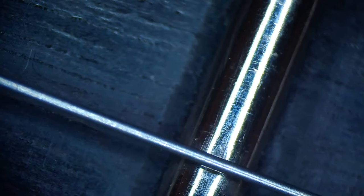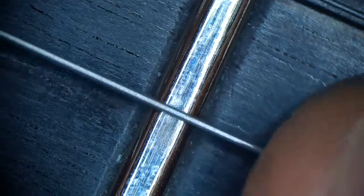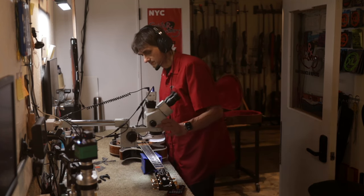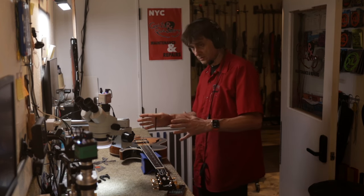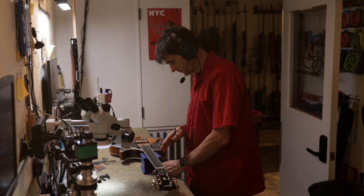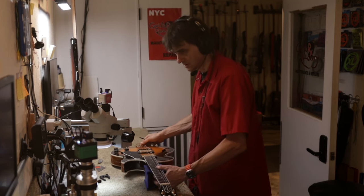Looking at the frets here — this is not a factory Gibson fret polish. They never polish the frets to a mirror shine at the Gibson factory, so this was done by a tech. And here we see those dimples we already talked about. Moving the guitar, we can see a lot of flatness on the frets right here, which is really not my favorite thing to see. Now let's move the guitar over to talk about the fret nibs and have a closer look at the nut string slots.